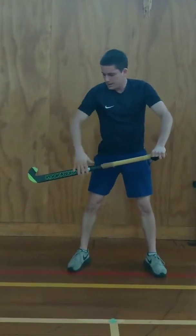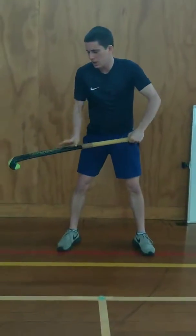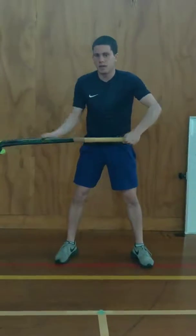We have the flat side of the stick facing forward, because in hockey you can only hit with the flat side of the hockey stick. You can't hit with the rounded side of the back of the hockey stick, so that's how you hold your hockey stick in that position.